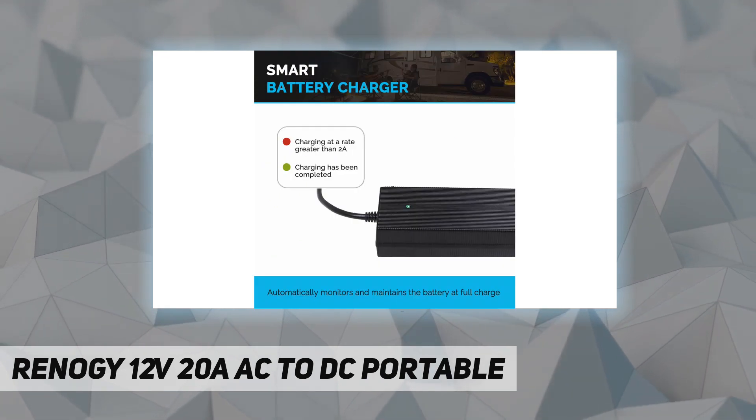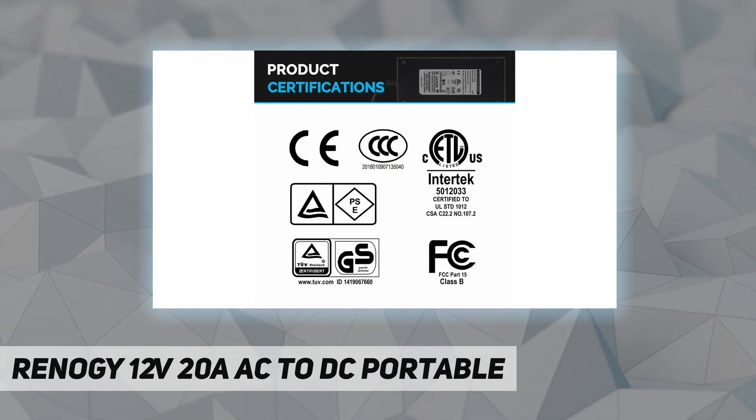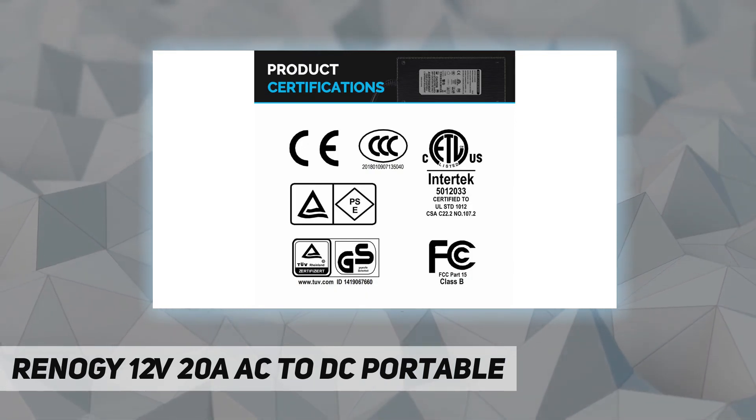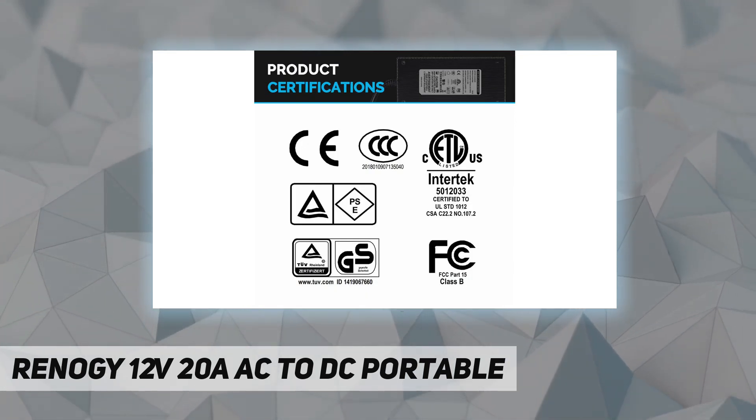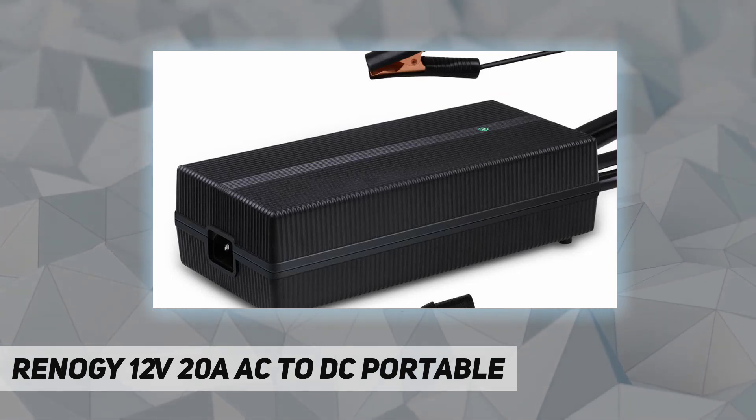It features an easy-to-understand LED indicator for charge status and simple plug-and-play technology with alligator clips. It is compatible with lithium iron phosphate batteries and includes electronic protections and lithium activation.